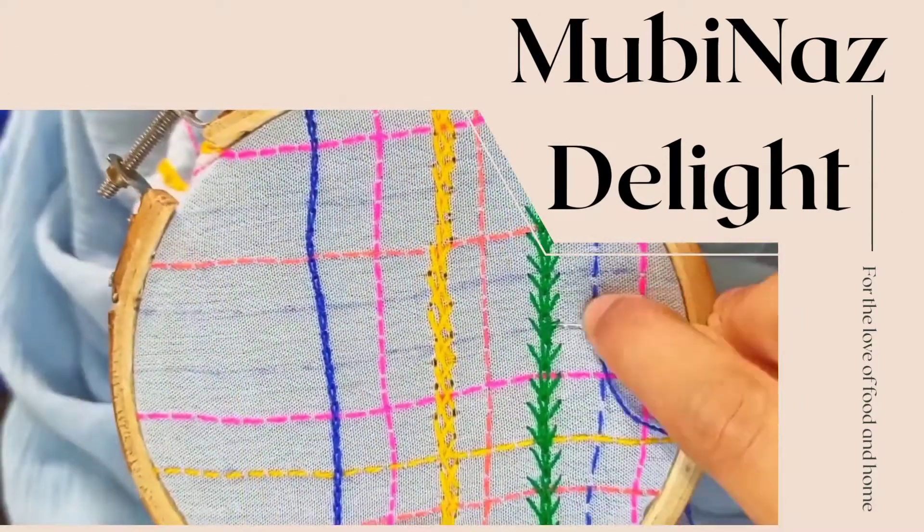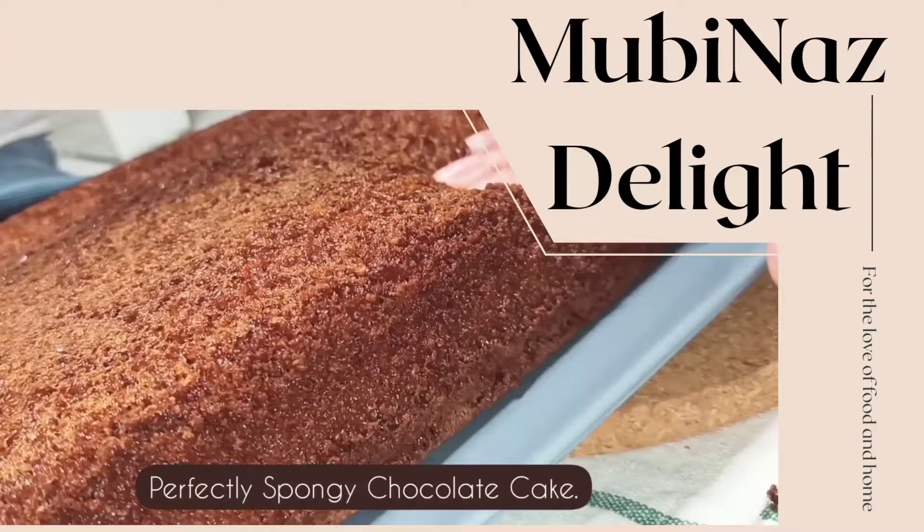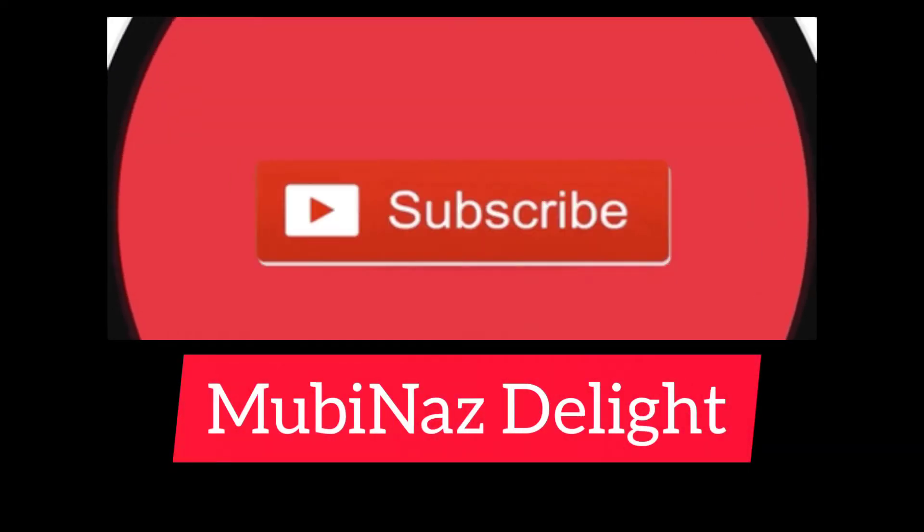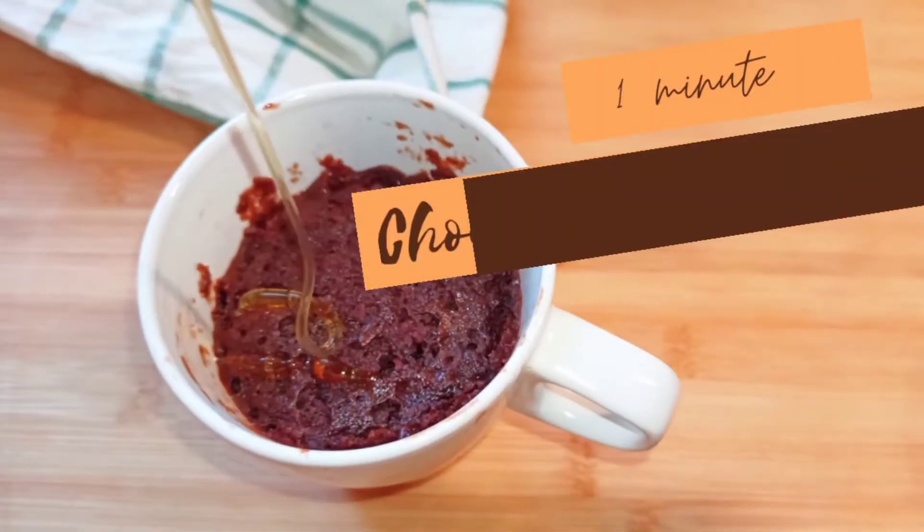Hello everyone and welcome to Mobina's Delight. For those who are new to our channel, we make food and crafts videos, so make sure you subscribe to Mobina's Delight and hit the bell icon to not miss any updates.